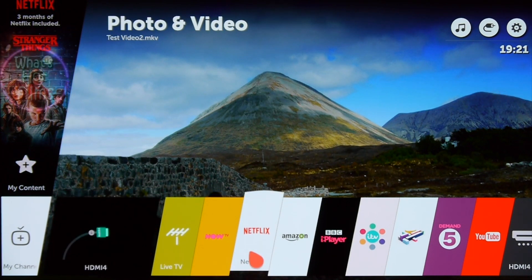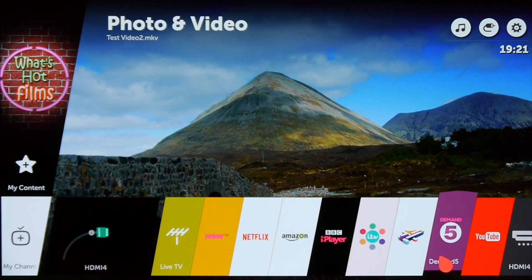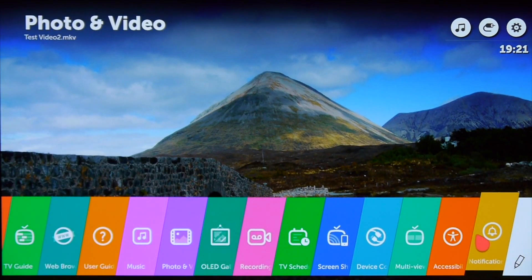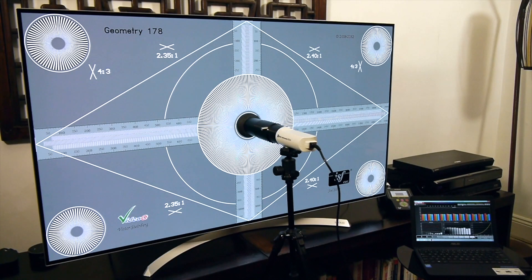WebOS includes all the video streaming services you could ever want, including Amazon, Netflix, Now TV, all the UK catch-up services and Freeview Play. The B7 has a very low input lag of 21 milliseconds in game mode, regardless of whether you're gaming in SDR or HDR, which is great news for gamers.